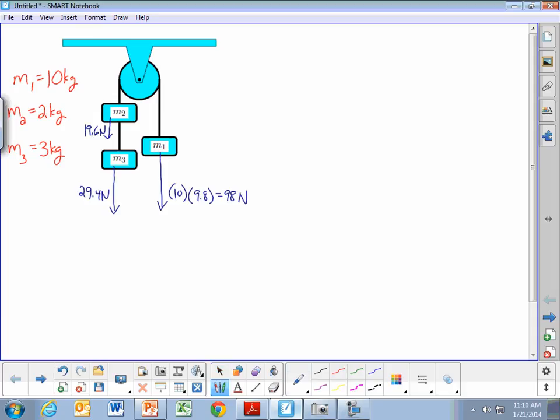Looking at this, if we have 98 newtons pulling down on one side, and on the other side we have 19.6 plus 29.4 pulling the opposite direction — together those are 49 newtons. So on one side we have 98 newtons. Since 98 newtons is bigger than 49 newtons, the pulley is going to rotate clockwise. This side is going to go down, and the other side is going to go up.